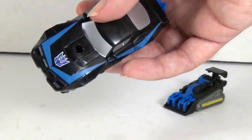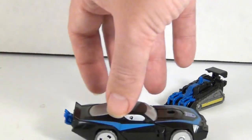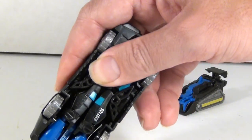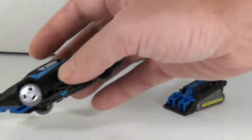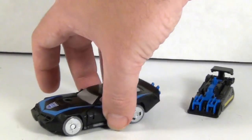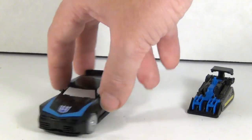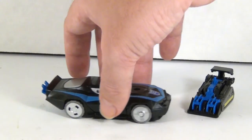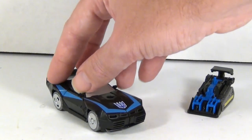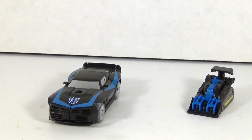That's a pretty simple but nice detail. She usually rolls pretty well, though it seems like one tire does not want to touch the ground for some reason. But in any case, I do like it.